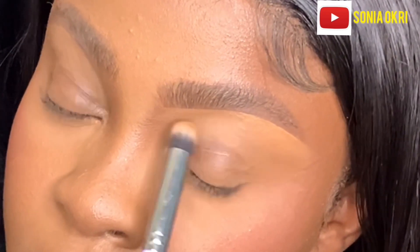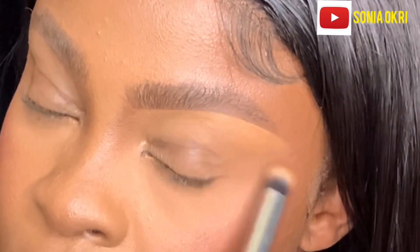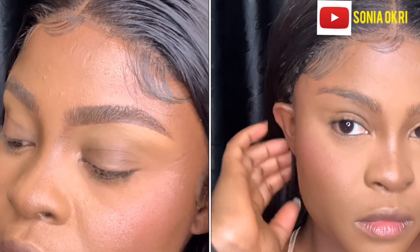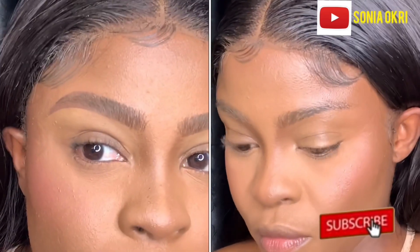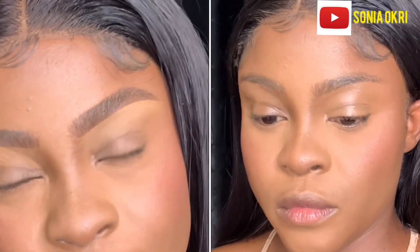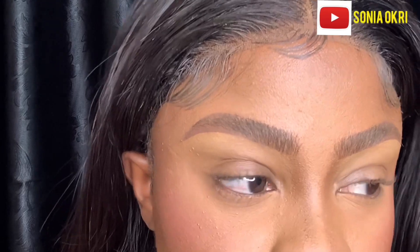Hi guys, welcome back to my channel! So as you can see, it's a brow tutorial and I am going to show you guys how I went from this to this. So if you want to see how I got these fluffy brows, please keep on watching and don't forget to subscribe to my channel.